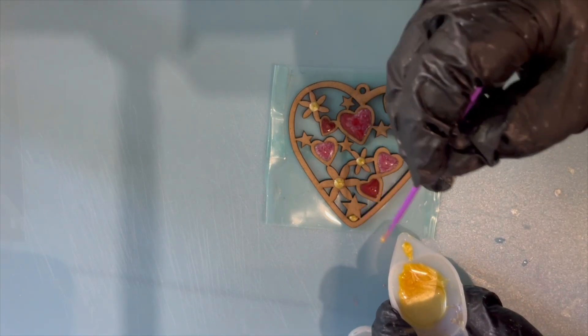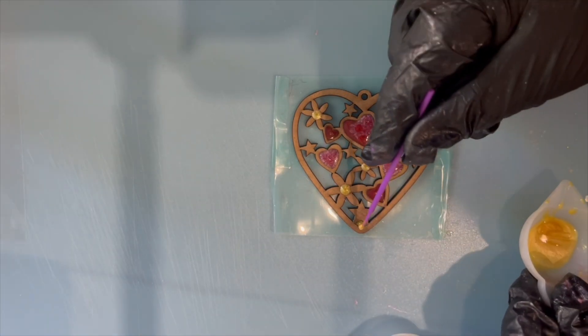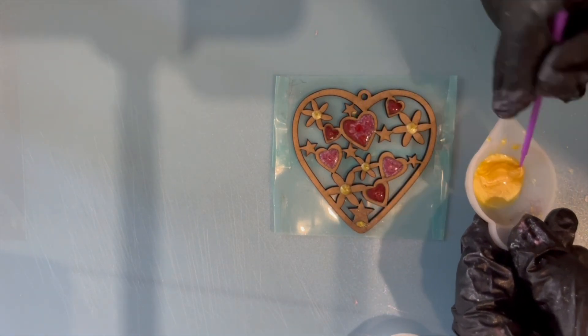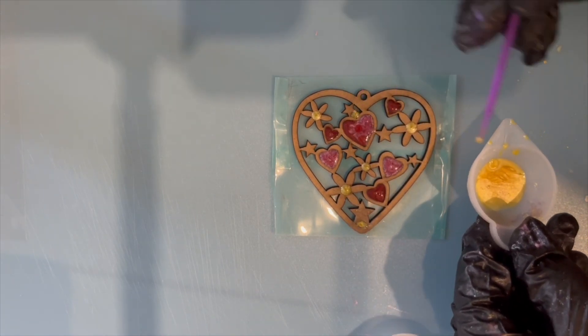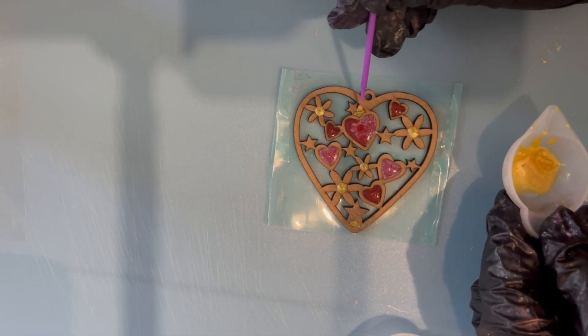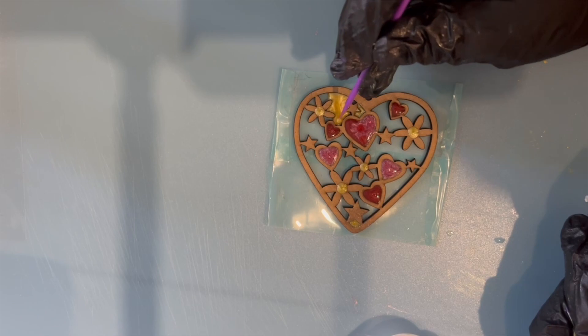If you didn't want to do it the way I'm doing — which is basically to fill in all the gaps where there isn't wood — you could do it where there is wood. So you would do just the outline of the hearts on the wood, the outline of the stars, outline of the petals. It's completely up to you what you want to do.